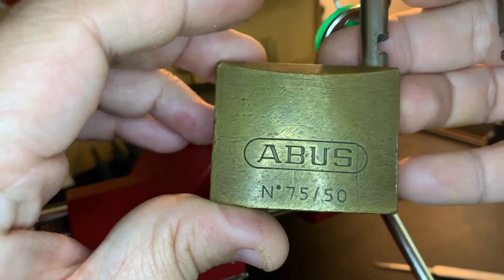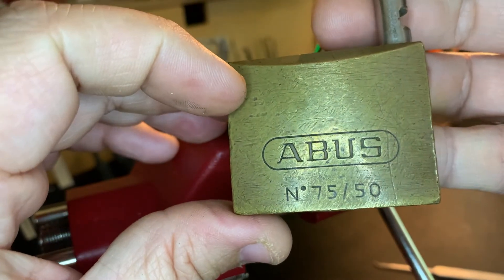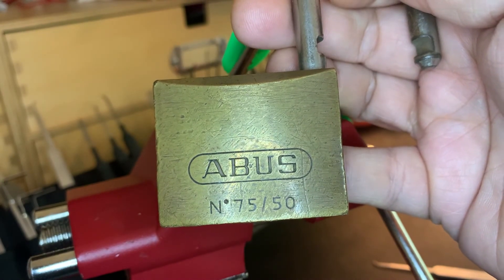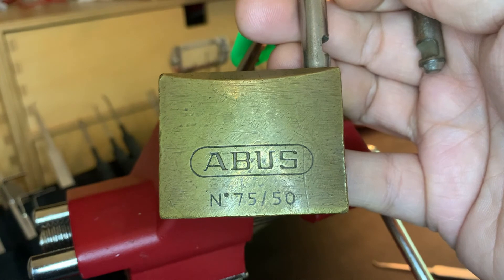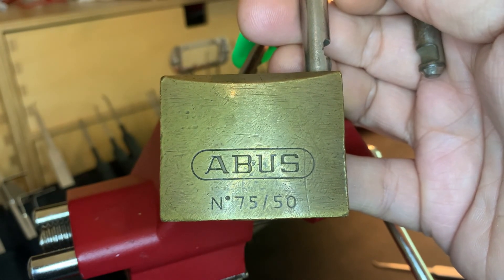Just an enjoyable old lock — love the way it feels, love the heft of it, and a fun pick. Have a great rest of your week. See you tomorrow for my third Abus padlock. I'll try to do one every day for five days in a row.